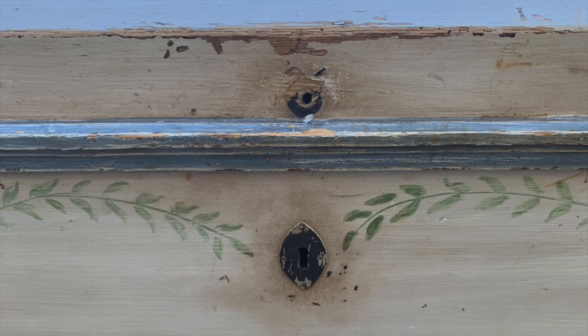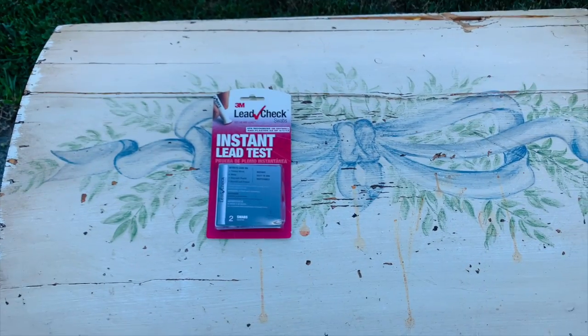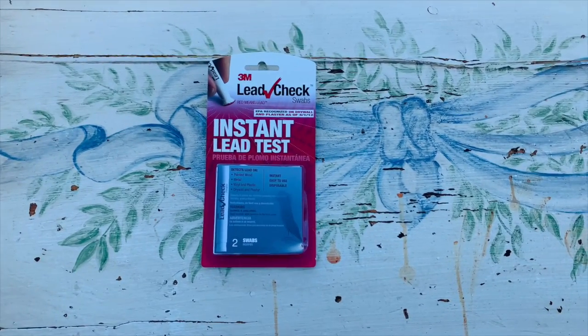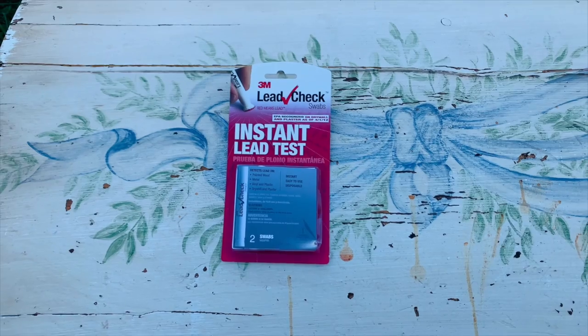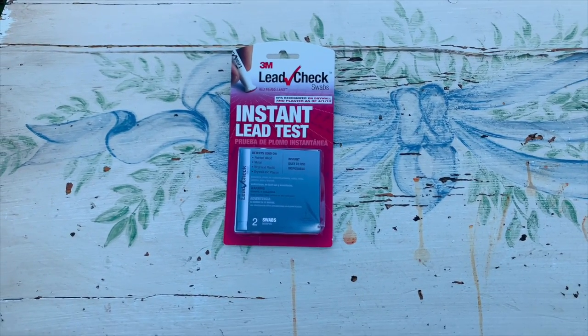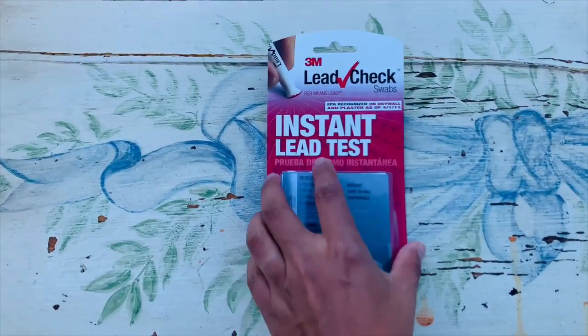As you can see in this clip and the next one, it does have some pretty bad damage, but it's okay — I'm going to be repairing all that with some Bondo. Because this piece is really, really old and has been painted over, I'm going to be testing for lead. My client told me this belonged to her mother, so I have to be careful to make sure I'm not going to be exposing myself to any lead paint.